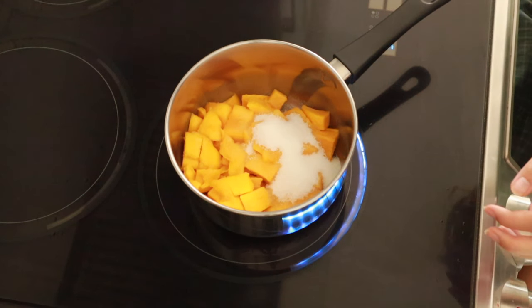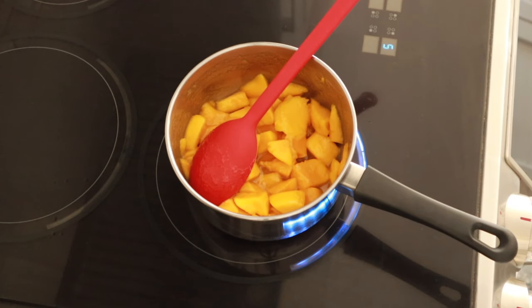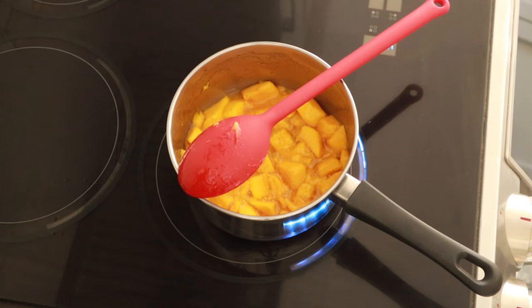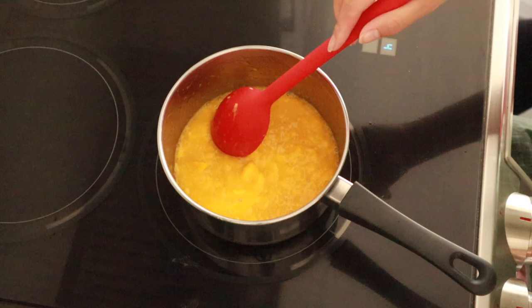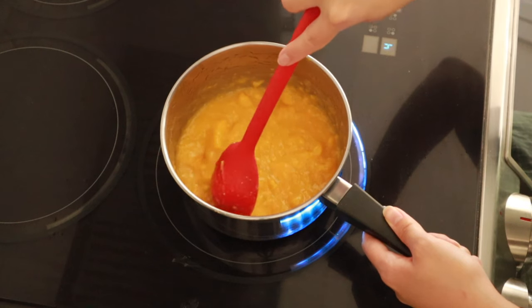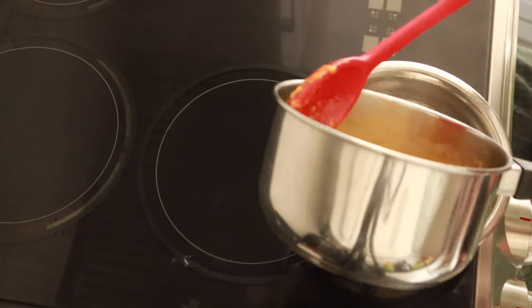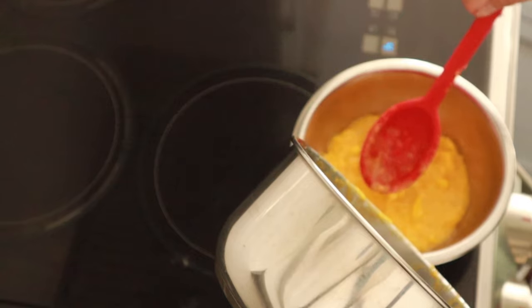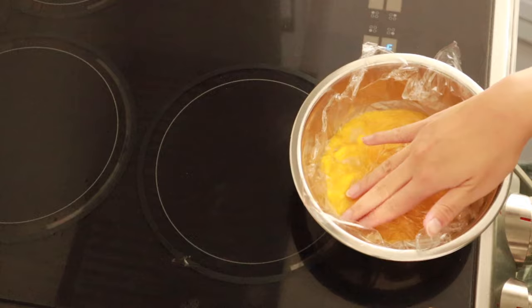To this, we're going to add some sugar and a little bit of flour, and we're just going to put it into a saucepan and cook it up until it's nice and juicy. We're going to blitz it up a little bit with a hand blender, then cook it again until it's nice and thick. Then we'll set it aside into a bowl with some plastic wrap right on top so it doesn't form a skin as it cools, then set it in the fridge.